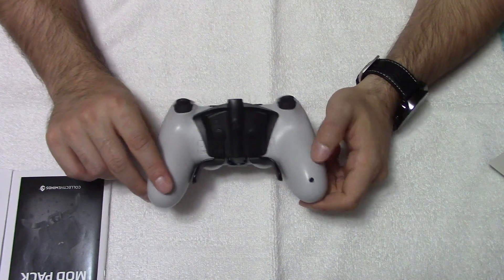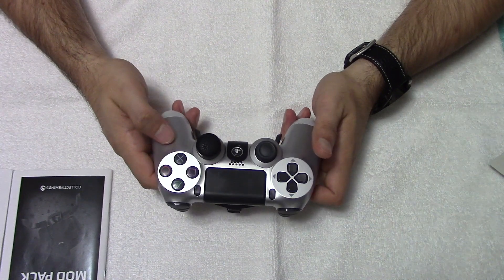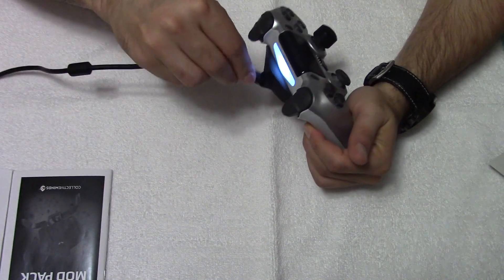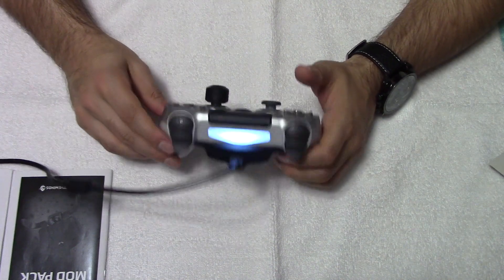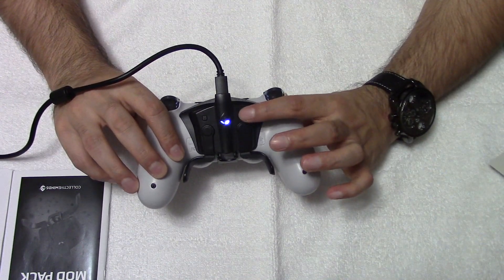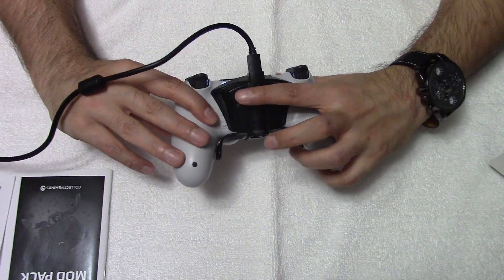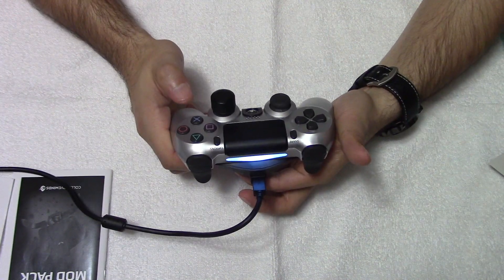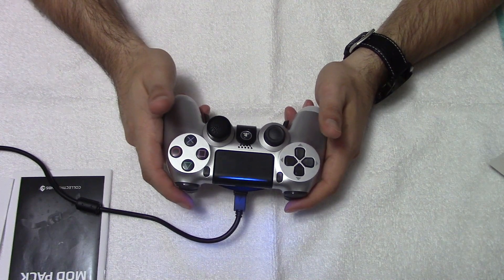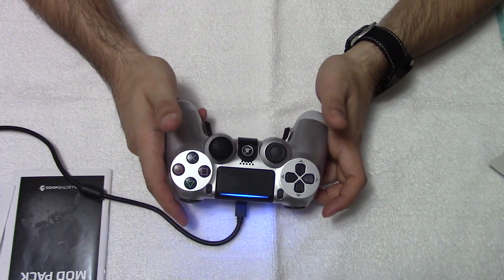They don't come with any extra paddles, but you can get them on Collective Mind's website. Mapping them is very easy. After you attach the wire and turn it on, you just hold down the paddle you want to map. I'll hold down the left one and map it to circle, which will be my crouch. Let go, and that's mapped. For the right paddle, do the same thing — hold the select button and assign jump. You don't need a computer to hook it up or anything; it's just mapping them on the fly. You can map them as you go, and as soon as you map it you can start using it. You don't need to reset or anything.